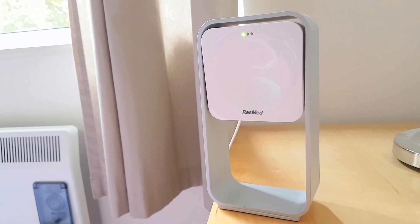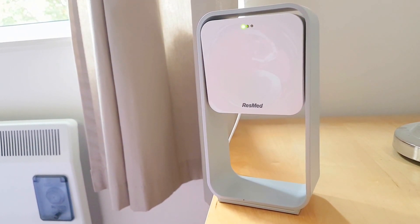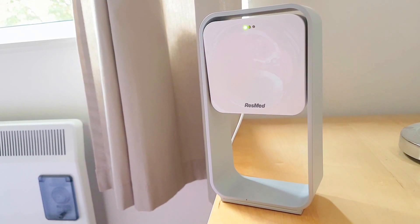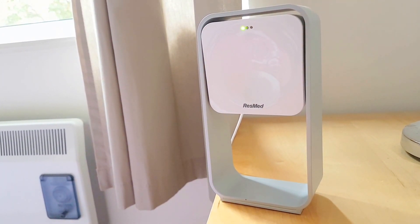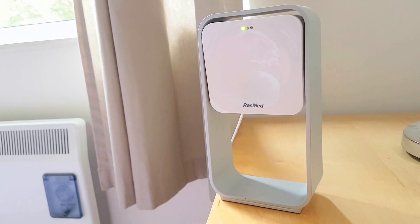For those people who don't know, the S Plus is a sleep tracking device that uses radio wave technology to pick up the movements of your body when you're in bed. So it's completely non-contact. There's no pressure sensors or anything like that. It basically sits on your bedside table and sends out high-frequency radio waves, like a bat's echo location.